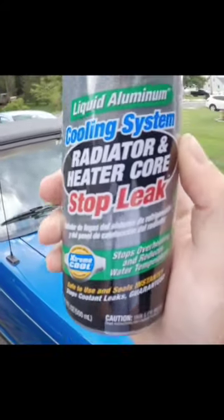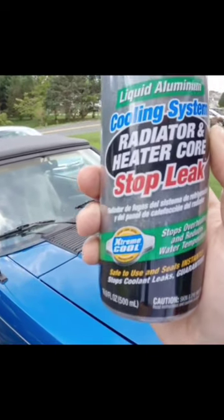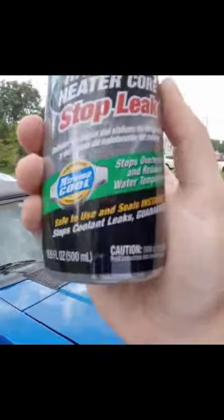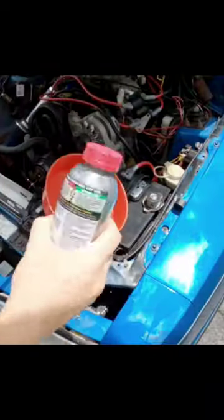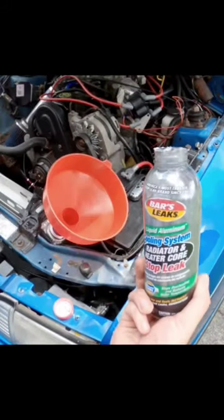I ended up buying a bad radiator, but that's alright because I think I have a fix for it. That comes in the form of this stuff right here: Bar's Leak Liquid Aluminum cooling system radiator and heater core stop leak — safe to use, seals instantly, stops coolant leaks, guaranteed. Pretty simple stuff to use, let's see if this really does work.